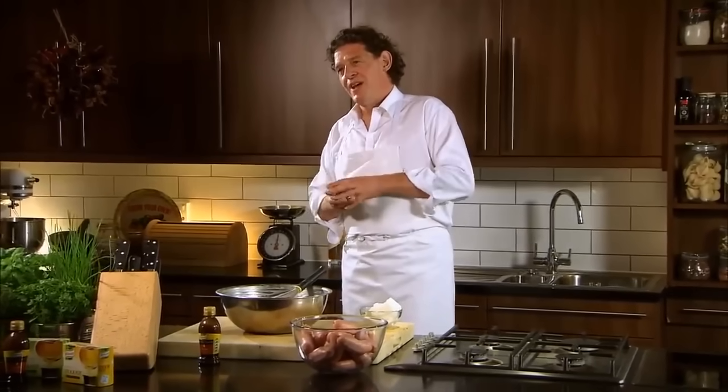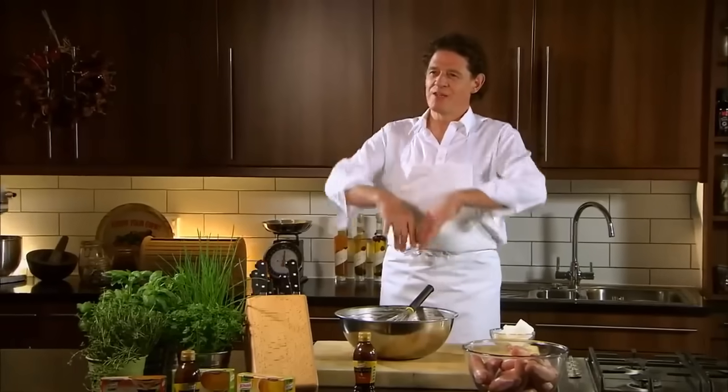What I like to do is park it to one side and leave it for two, three hours — I think it improves it. The desired effect when it comes to making the Yorkshire pudding is you want the rise. We like to see them large.